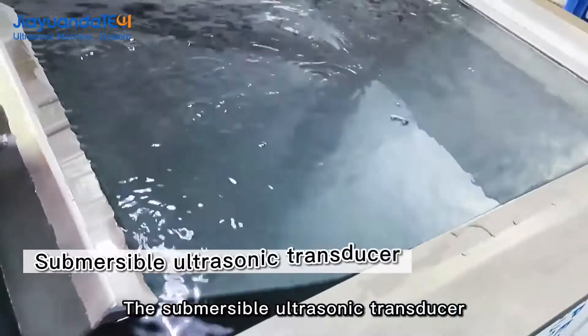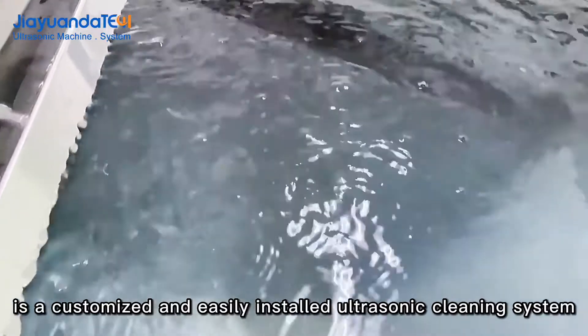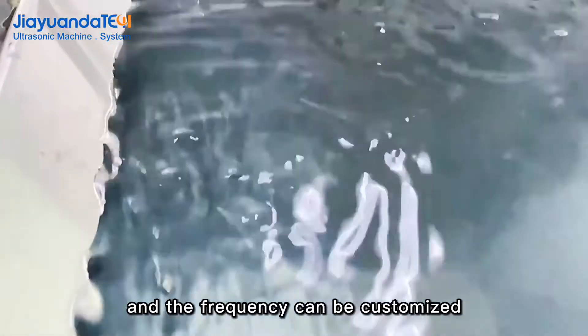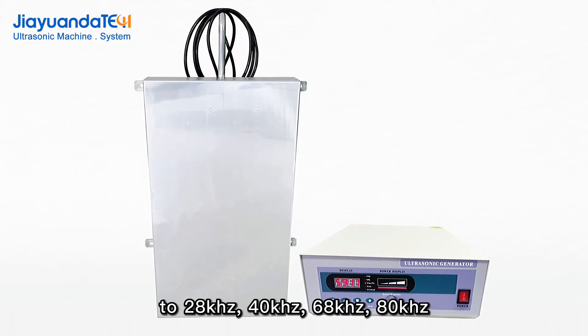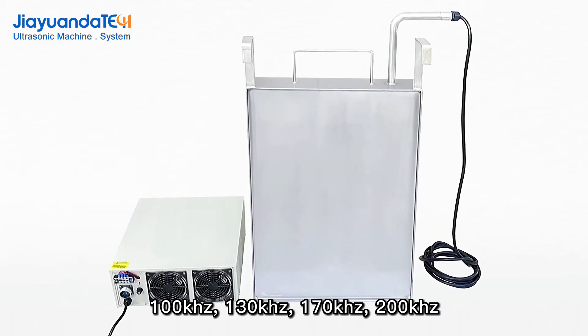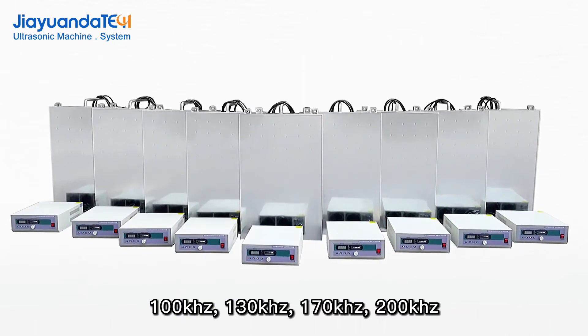The submersible ultrasonic transducer is a customized and easily installed ultrasonic cleaning system. The frequency can be customized to 28 kHz, 40 kHz, 68 kHz, 80 kHz, 100 kHz, 130 kHz, 170 kHz, or 200 kHz.